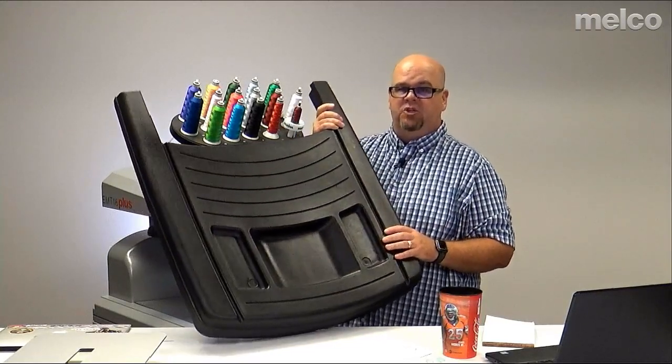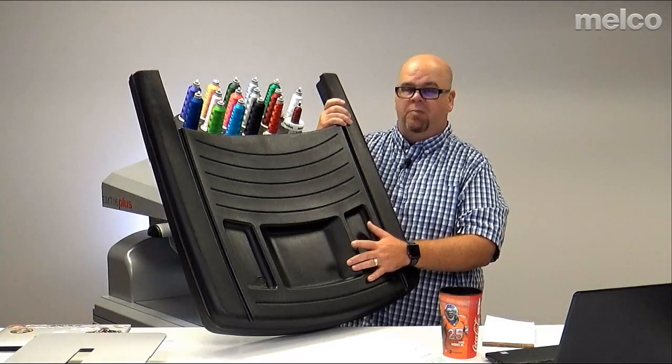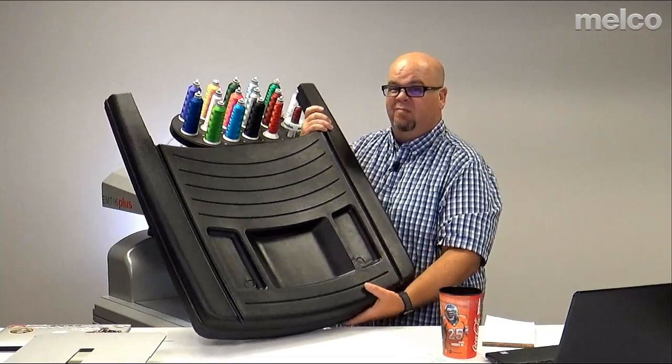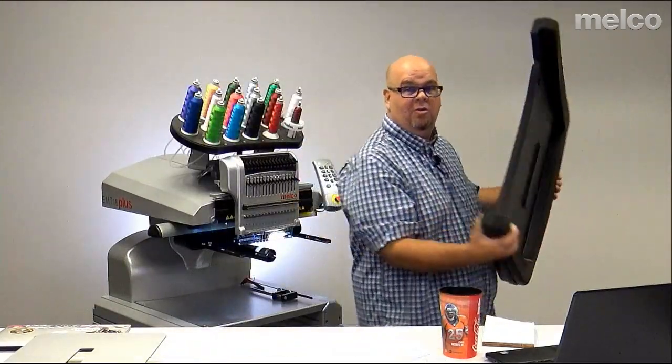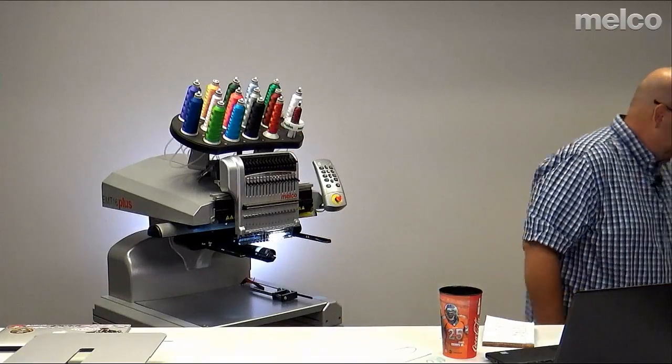If you've got a machine with a base cover like this, there's a certain part number we'll post for the large table. But hang tight before you go to Shop Melco — let's talk about the differences between the different tabletops first.